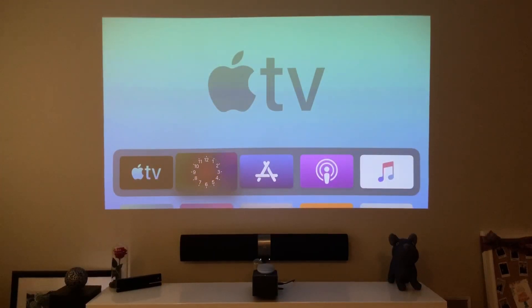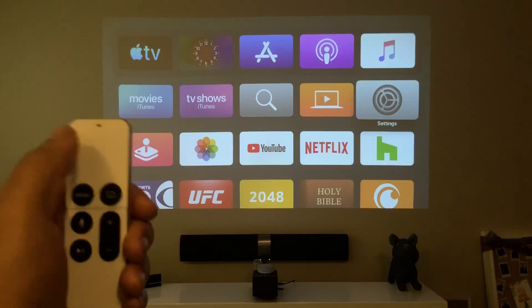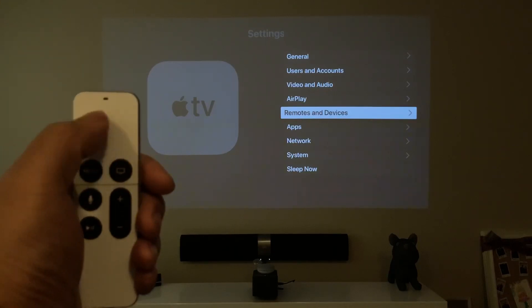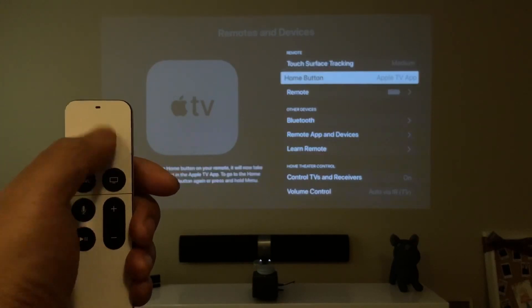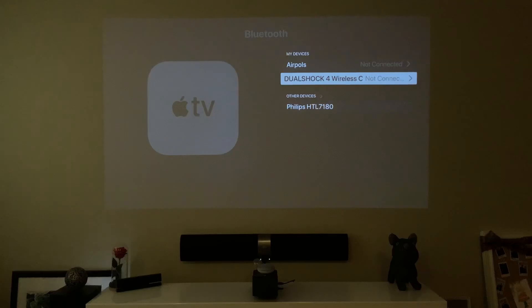Today we're gonna play around with Apple TV tvOS 13. As of right now there's only a few games that work with this — you can only use it on certain games, so we're very limited. So we're gonna go ahead and go to Settings, then Remotes and Devices, and then Devices. Go ahead and go to Bluetooth and we're gonna connect our DualShock 4.